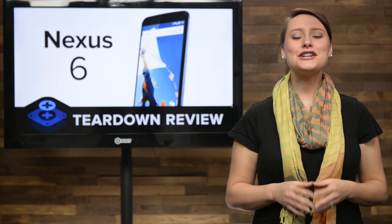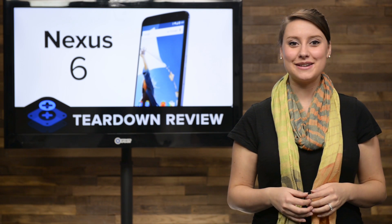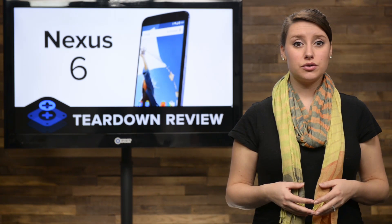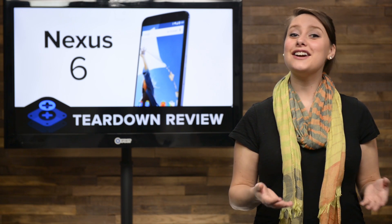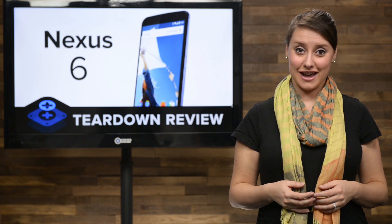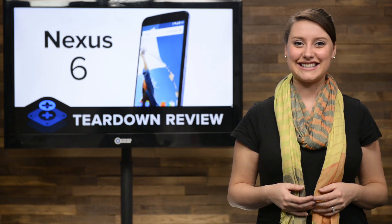And that's our teardown. For the complete teardown, including tons of beautiful, high-quality images, head on over to iFixit.com. Don't forget to subscribe to our YouTube channel to stay up to date on all our latest teardowns and repair videos. You can follow us on Twitter at iFixit, and give us a like on Facebook at facebook.com/iFixit.